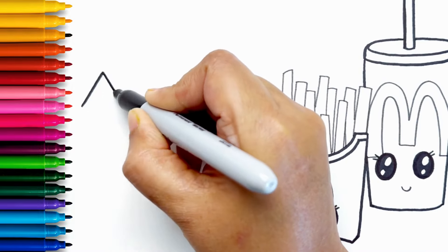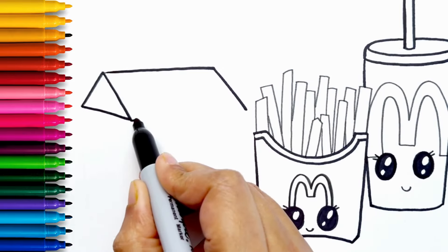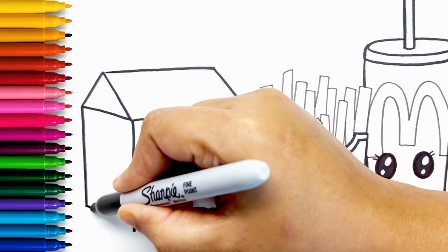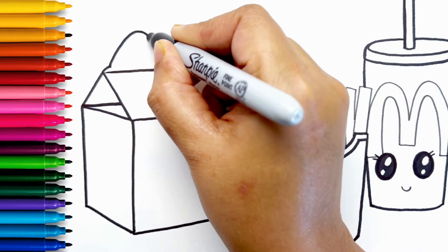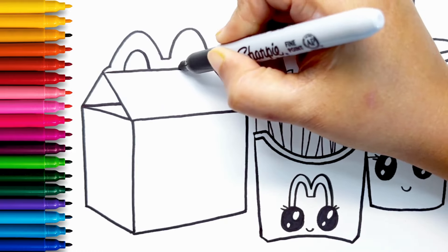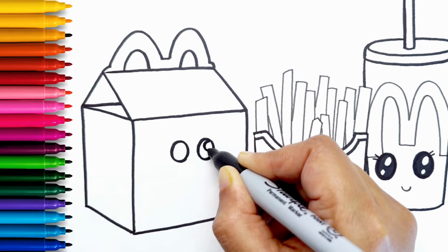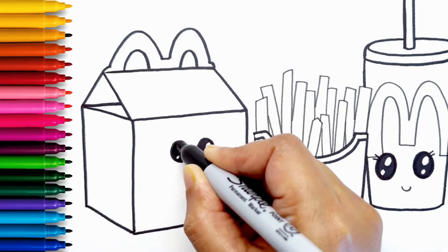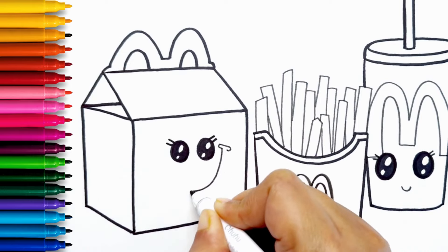Next I'm drawing the Happy Meal box. It's a small house shape with handles. I'm drawing two big eyes, and then eyelashes and a big U-shaped smiley mouth.